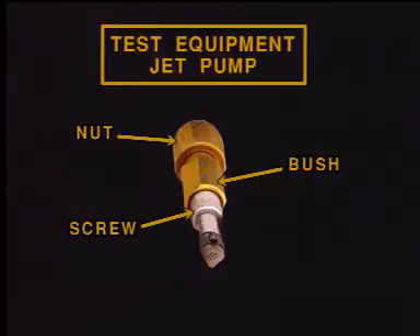On the test equipment jet pump, the nut, the screw, and the plunger assembly are fully retracted.